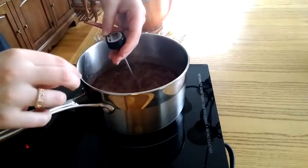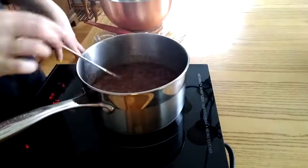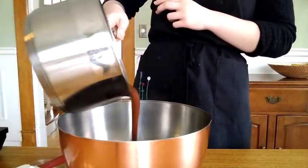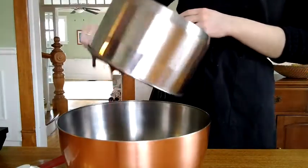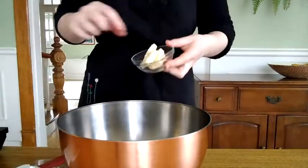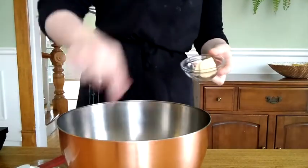Once it is at that temperature, take it off the heat and pour it all into a heatproof bowl. You're not going to scrape anything off the bottom of the pan — you just have to leave it. You can still eat it, but don't add it to your mixture in the bowl because you risk getting little crystallized sugar bits in there and you'll end up with a grainy fudge instead of a smooth, creamy fudge.